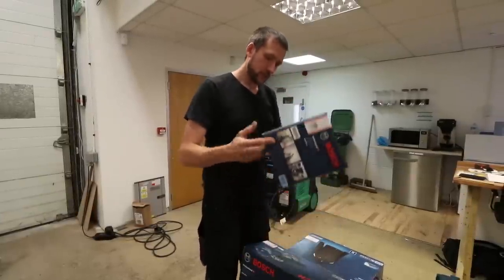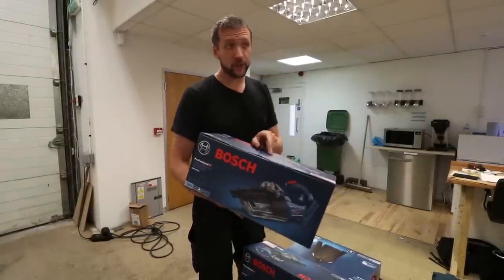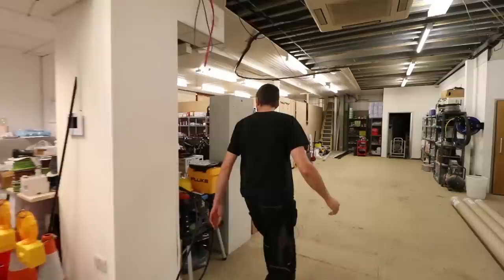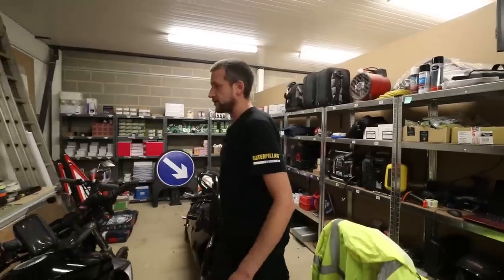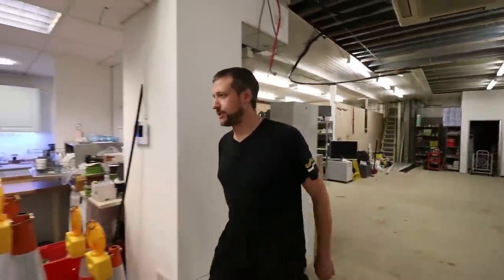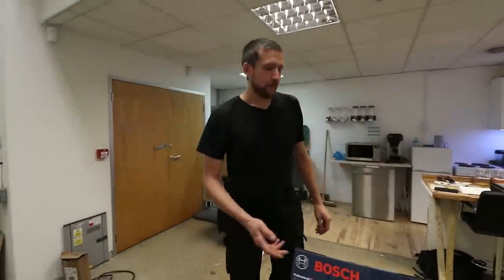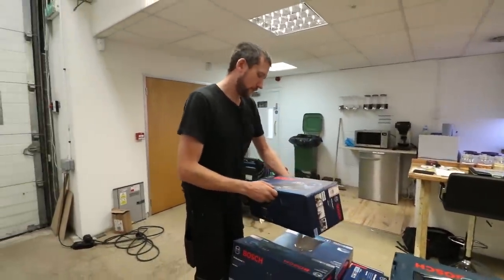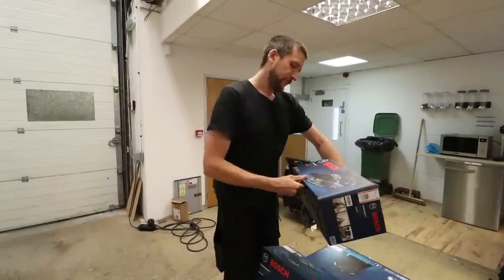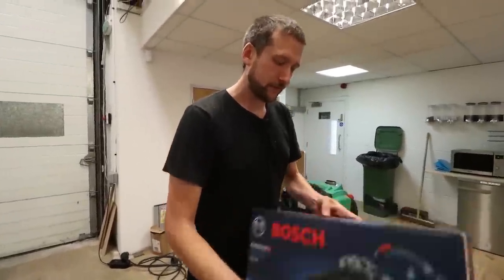So these are the 18 volt cordless hoovers. I did ask for those specifically — the other ones you see us use are the circular 18 volt ones, like a small Henry Hoover. But I thought these would be neat because they're just a bit smaller, easier to carry, you can click them into a holder in the van. Just for small cleanups, I thought they'd be worth a go, so they've very kindly sent two of them.